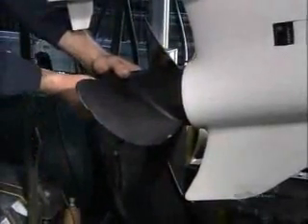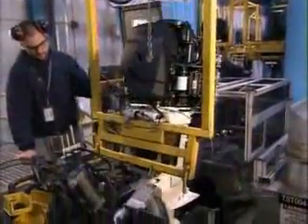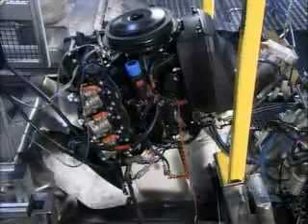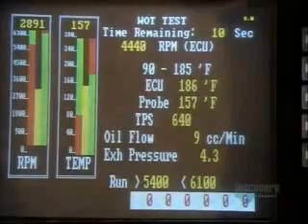Workers insert a propeller onto the propeller shaft, then lower the motor into a test tank. This factory tests each and every motor it produces. They run the engine for about 10 minutes while a computer analyzes the performance data.